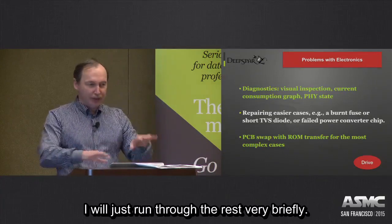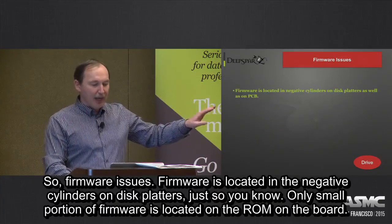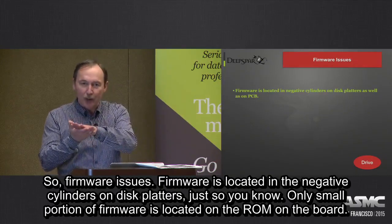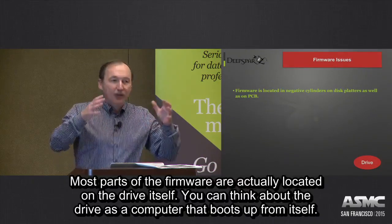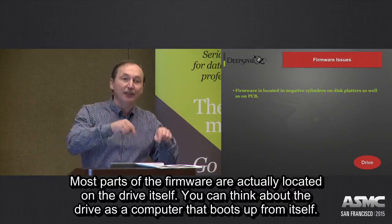I will just run through the rest very briefly. So firmware issues — firmware is located in negative cylinders or disc letters. Only a small portion of firmware is located in ROM on the board; most of the firmware is actually located on the drive itself.